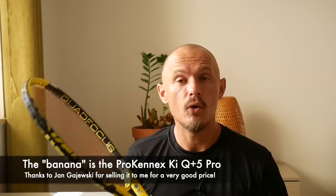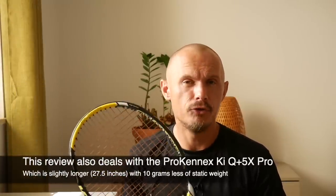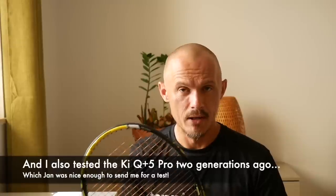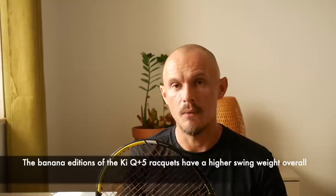Thanks Jan for that. He also shipped me the extended version and the predecessor from two generations back — the black one he calls Doppio — which I could compare to this one. They're the same racket but two different generations, which was very interesting. I've been playing them over a couple of weeks and here I am with my review.